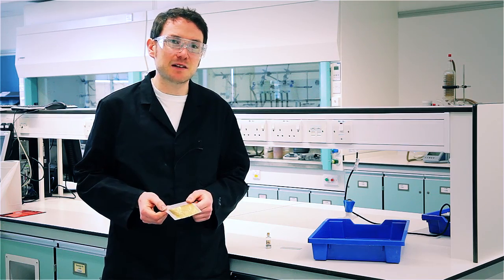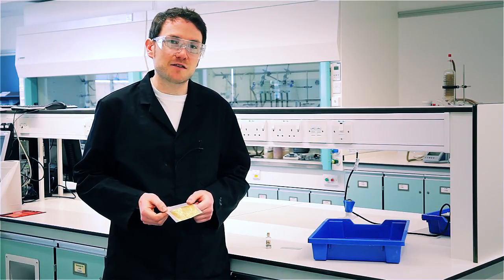The most famous thing to dissolve gold in is aqua regia, a concentrated mixture of hydrochloric and nitric acids. But that implies that the only thing that you can dissolve gold in is water, when mercury will do the job just fine.